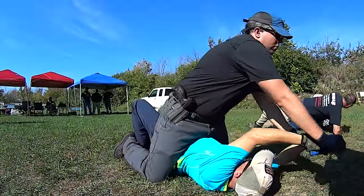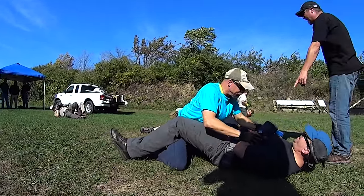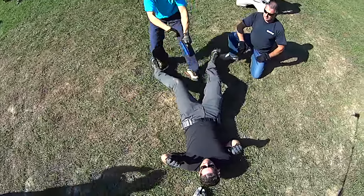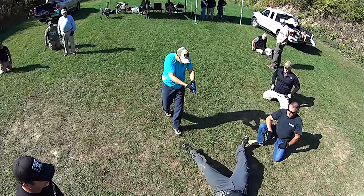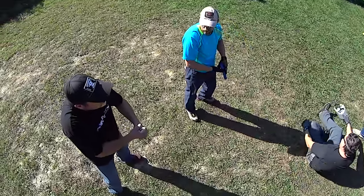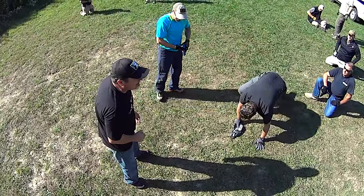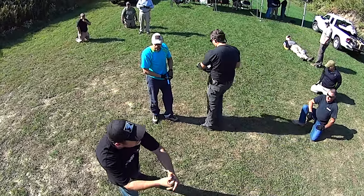If you roll all the way over like this, that's fine — that may happen. He launches off, comes over with him, gets to his feet — tap, rack, assess. That's freaking picture perfect. Now if he doesn't let go, if you don't have enough strength to buck him off, there's all kinds of things that can happen.